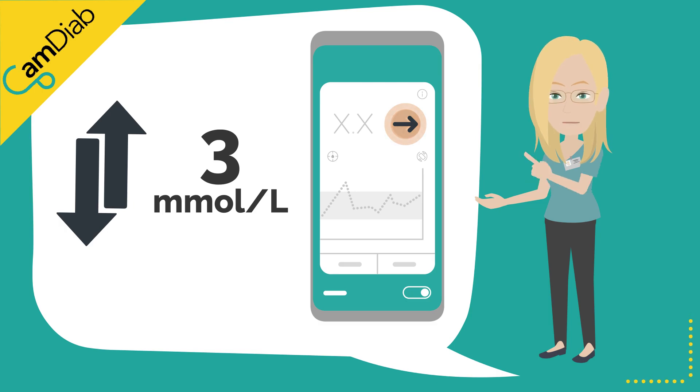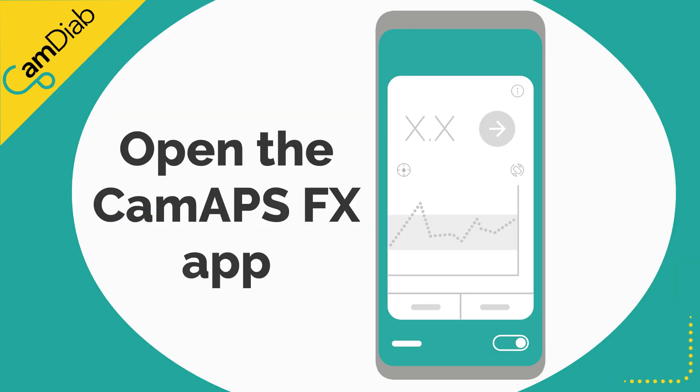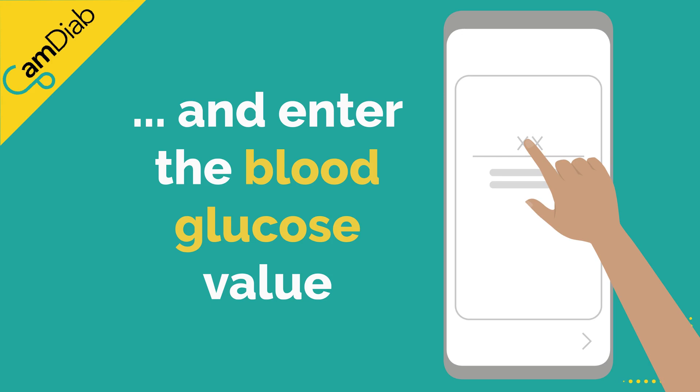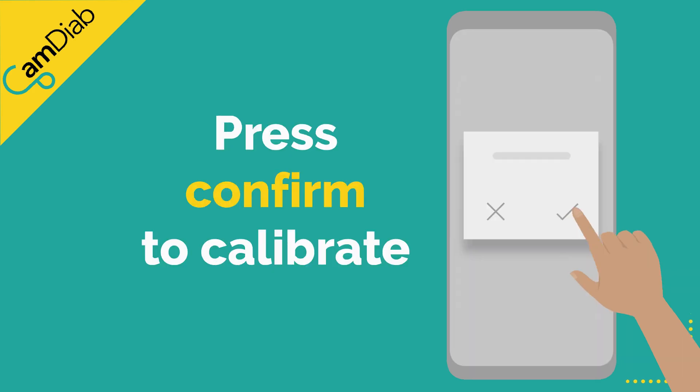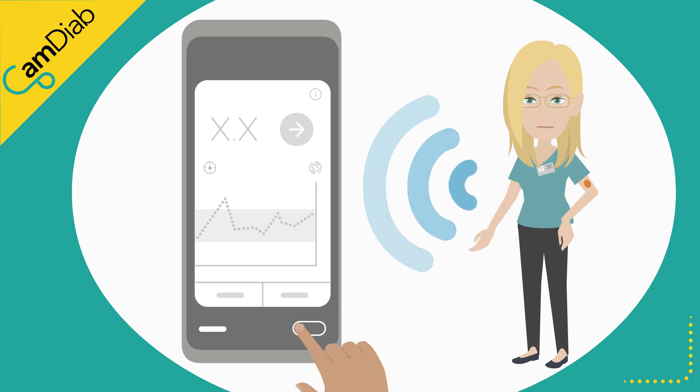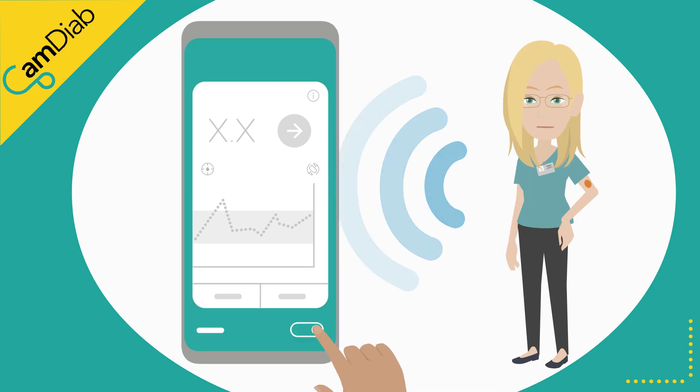To calibrate the Dexcom sensor, open the CAM-APS FX app. Tap on the blood drop. Enter an accurate blood glucose finger prick value that has been taken with a calibrated blood glucose testing meter. Press confirm to calibrate. We recommend that auto mode is switched off until such time that the sensor is reading accurately again.